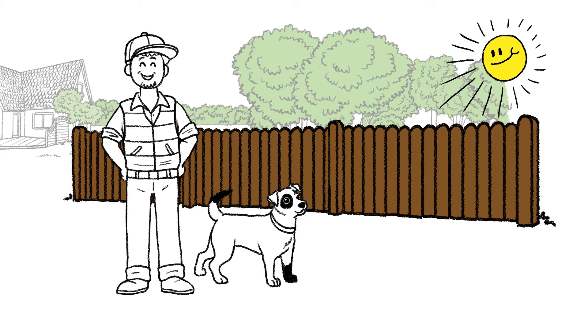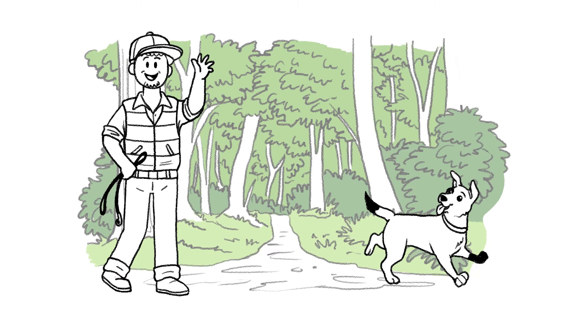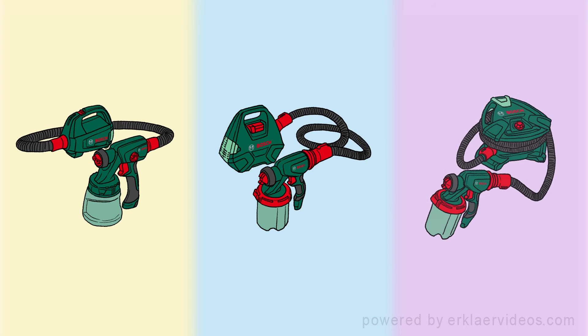Mark has finished the job, but the day has only just begun for him and Picasso. While the wood stain dries, the pair set off for a well-earned walk in the woods. Paint with a spray system instead of a brush. Painting with Bosch paint spray systems is neat, thorough and very easy.